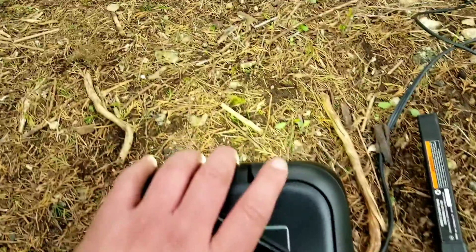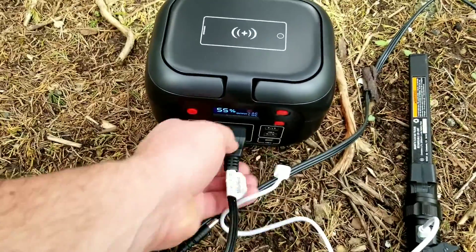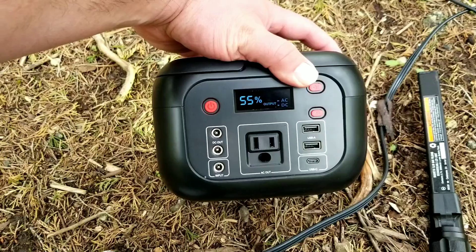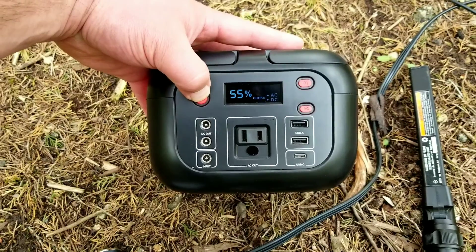What's really cool is the light on the back, not to mention the cigarette lighter, all the USB ports, and the AC capabilities. Overall, this is going to be a great little companion for any camping trip or just keeping it in your house, charged up and ready to go in case there's a power outage or an emergency.